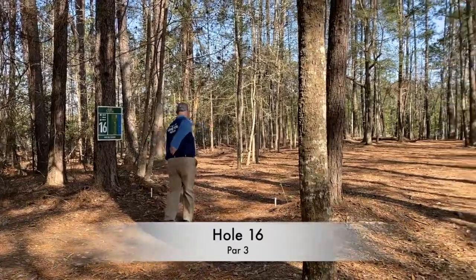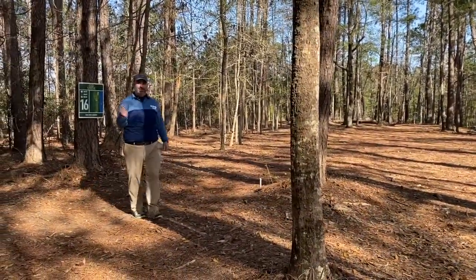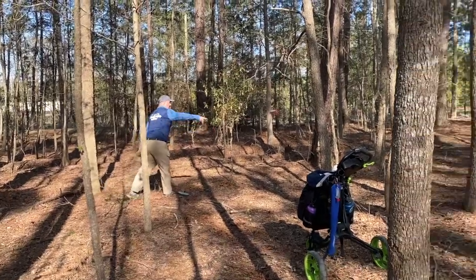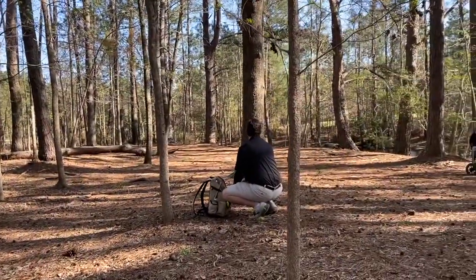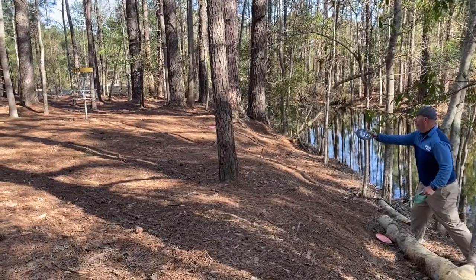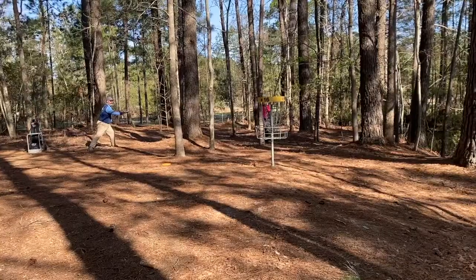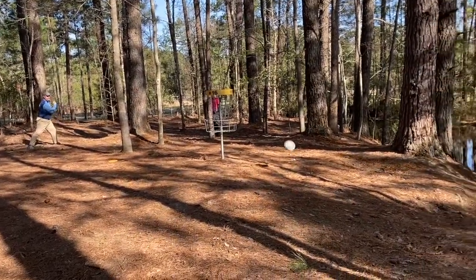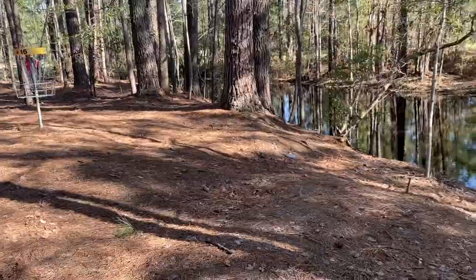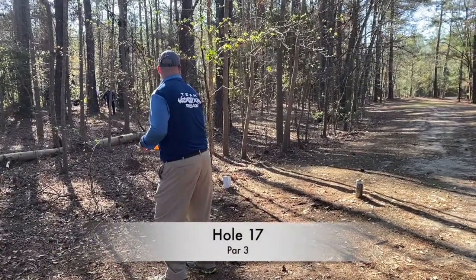Hole 16 got me. I had an early release on my magnolia and it put me in some trouble. The thing about this course is it's fairly short and easy, but if you get off the fairway, a lot of times you get in tree gel. I ended up airballing this putt trying to make sure I got it from putting downhill. Very easy hole, and I end up with a double bogey — not really going well.